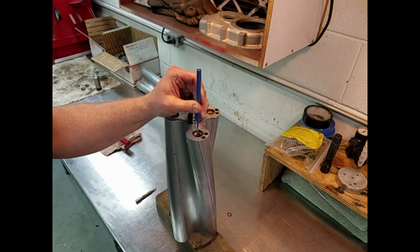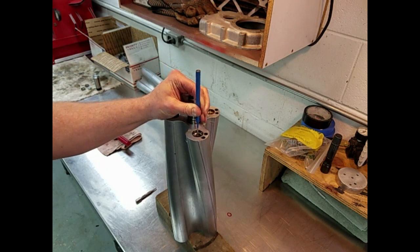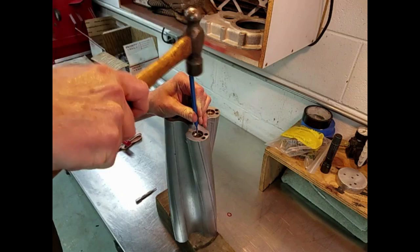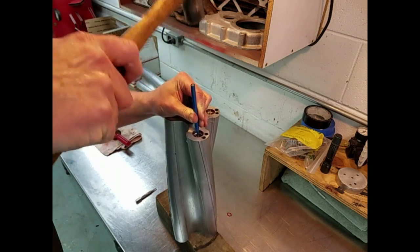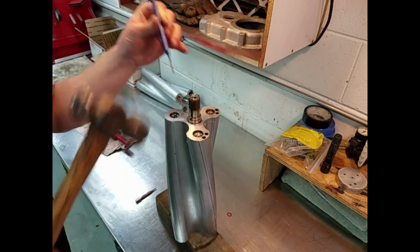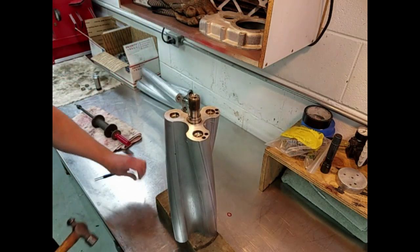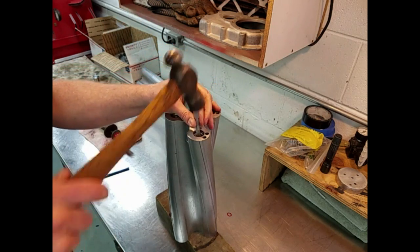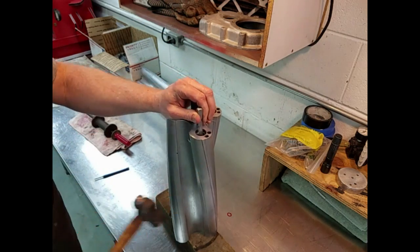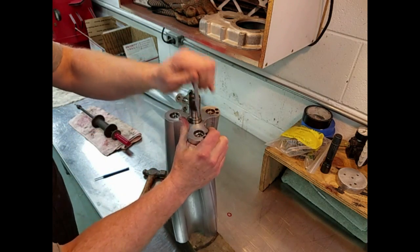The easiest way to get the plug out is to take a sharp punch and punch a hole in the plug so that we can use a hook attachment on the end of our dent puller to pull the plug out of the rotor. I use a second larger punch to enlarge the hole in the plug so I can easily get the hook attachment from my dent puller into the plug to pull it out.